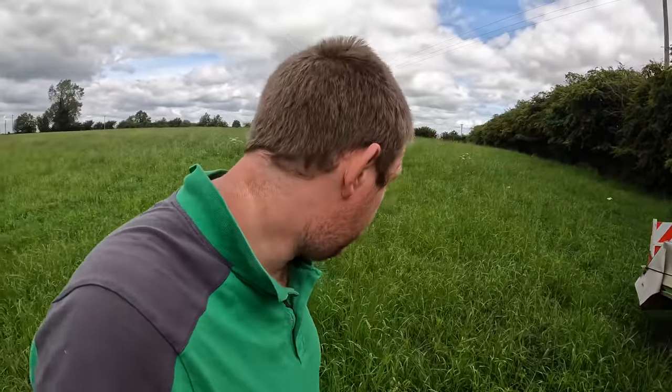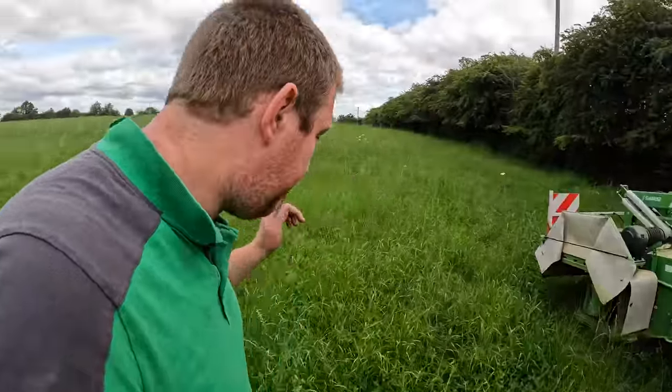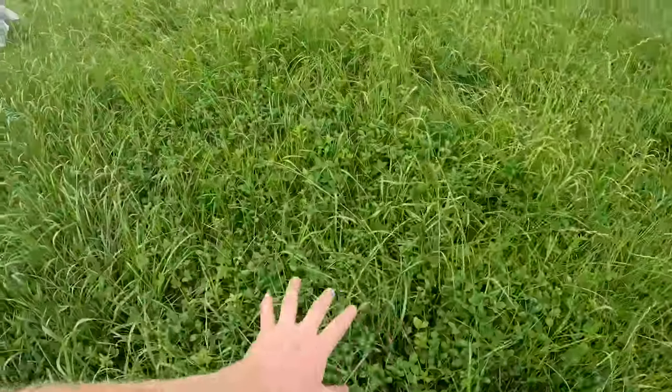Hello everybody, my name is Farmer Phil and in today's video we are going to be mowing, rowing and baling our field of red clover. This is our red clover — the variety is Ferga and we got it off Gold Crop. We have a little bit of adjusting to do to the mower before we do that, but we'll just have a quick look so you can see all the clover in it.